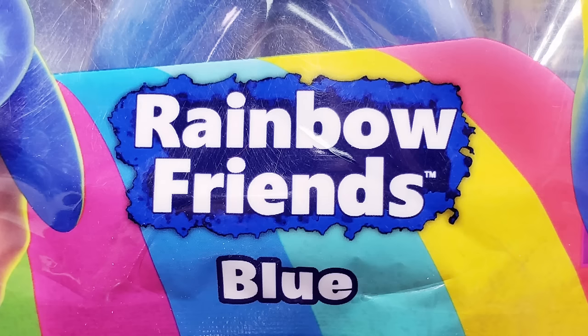When it says down below, it says Rainbow Friends, and it's blue. It contains water bead fillings, so that sounds pretty fun. So let's open up that one first.